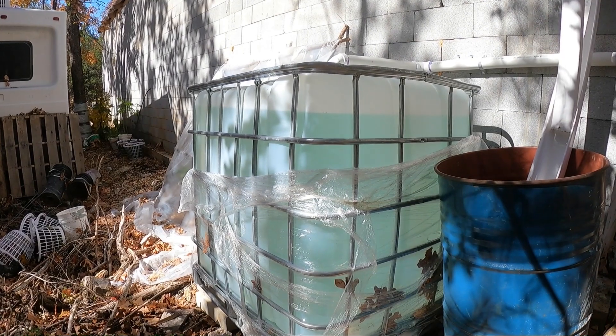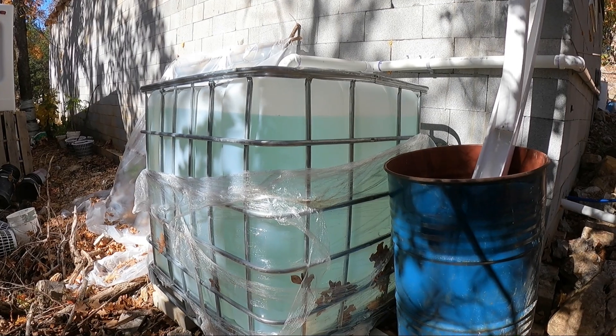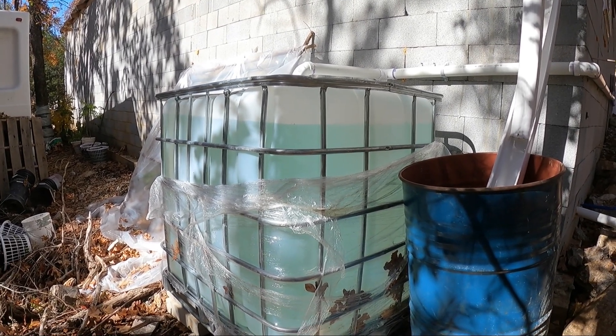We've got 30 feet of gravity flow here. The storage tank is right there. It fills up and feeds water into the apartment.